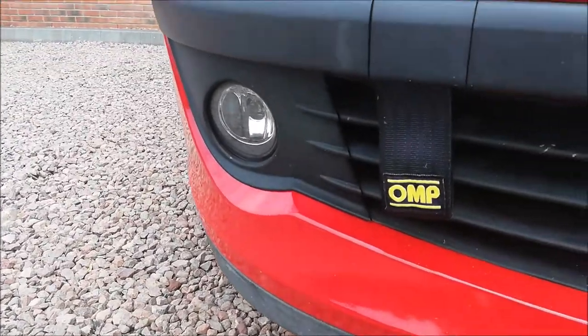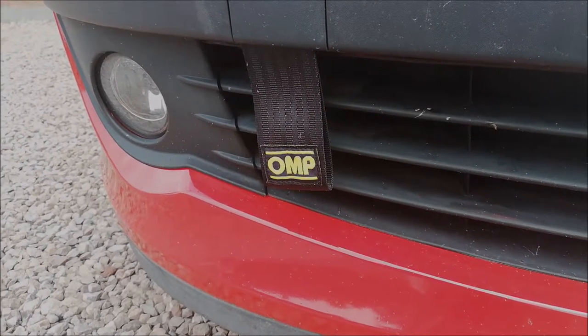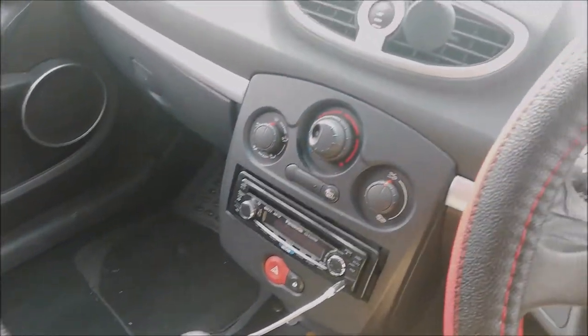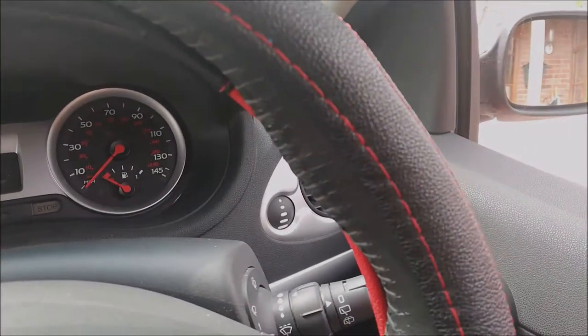I also had a tow strap strapped to my car — this is not a real OMP tow strap, this is just one I got off eBay. I also added a steering wheel cover to my wheel just for comfort. Everything that I have done to my car so far — I know it's only adding things that I could do straight away without really worrying too much.